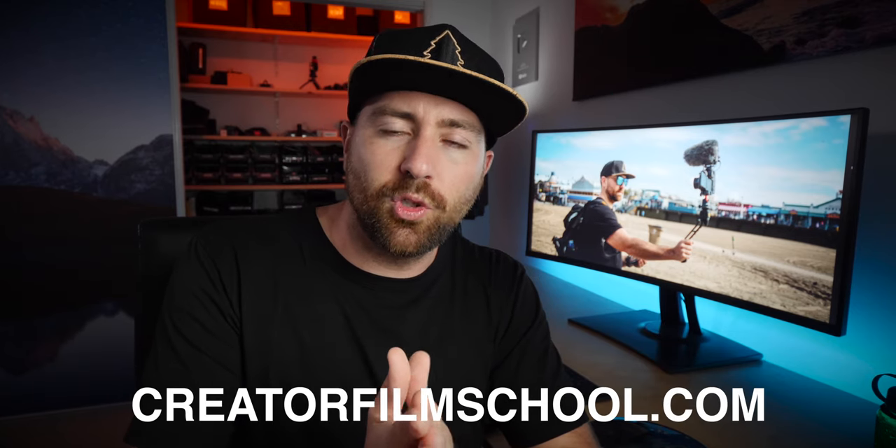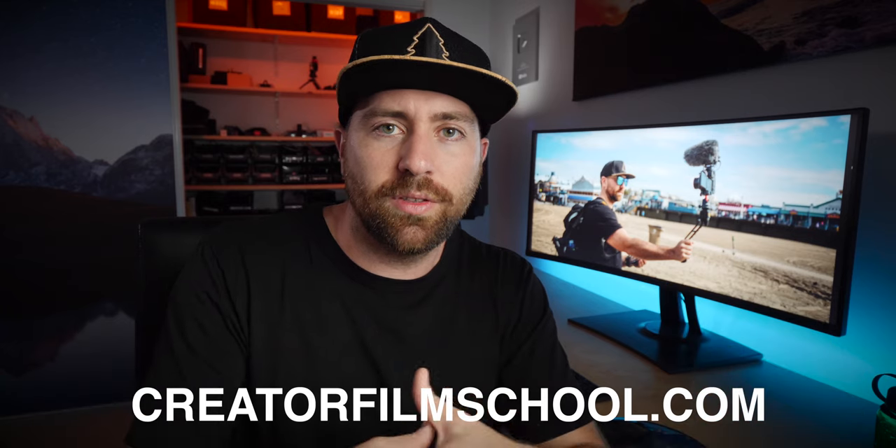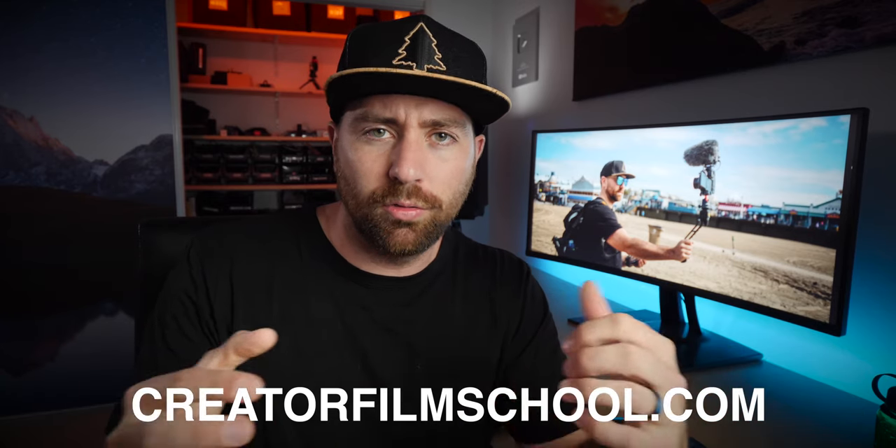If you're new here to this channel, make sure you hit that subscribe button. There's a lot of awesome filmmaking tutorials and product reviews, and I also go on adventures around the world — I'm heading to the Caribbean next. Also, make sure you head over to creatorfilmschool.com — that is my nuts-to-bolts, everything you need to know to have a career as a filmmaker or a creator.